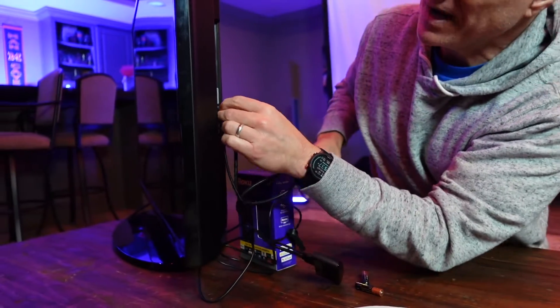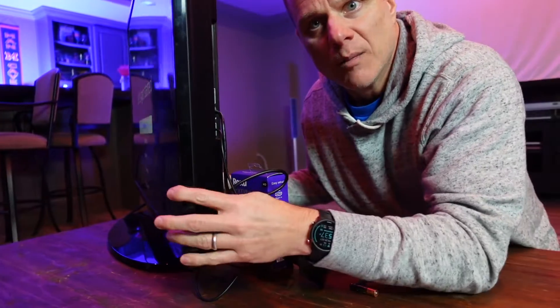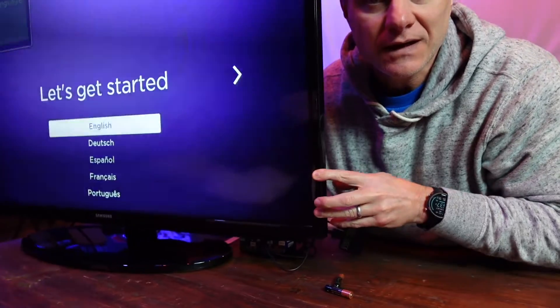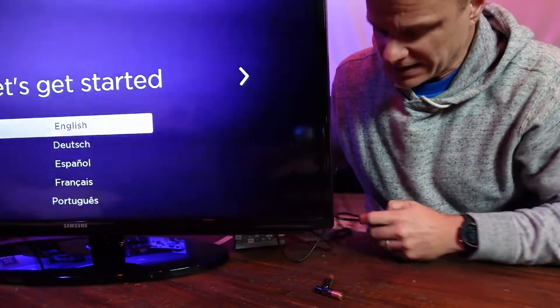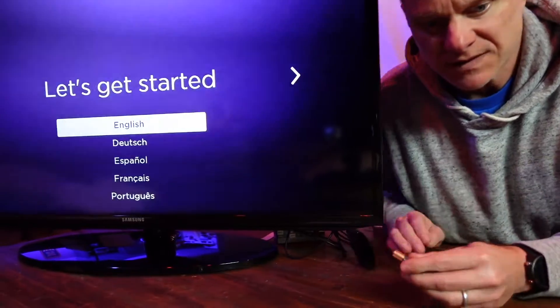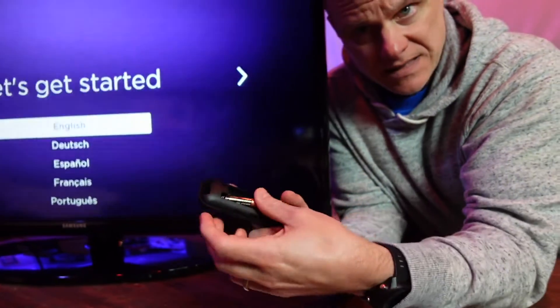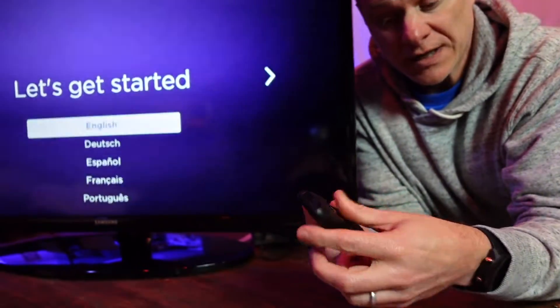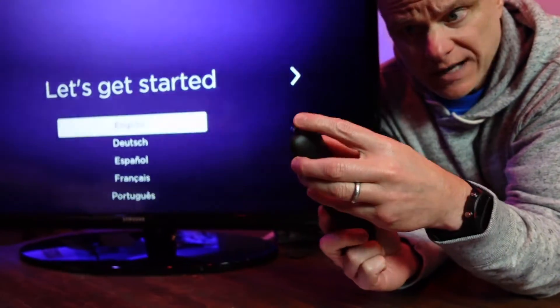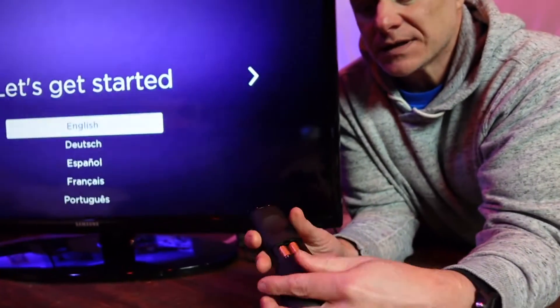I'm going to plug it into my HDMI 3 right here. We're already going quickly. I'm going to flip it around — we're already ready to go. I took my batteries out for purposes of this demonstration, so I'm going to put them back in. Also, you should download the Roku Smart app onto your iPhone or Android mobile phone.